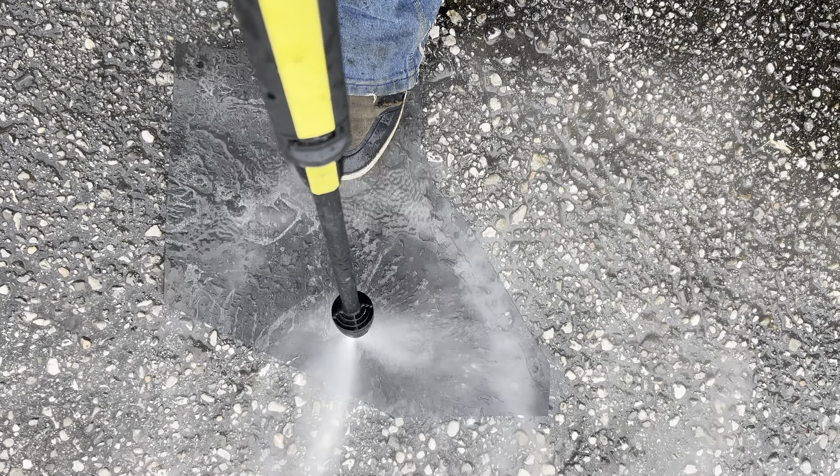I replaced the old shocks and the stabilizer bar link. The chrome trim had to be cleaned as well. The inside of the fender skirts was full of undercoating — I removed it and applied some fresh undercoating afterwards.